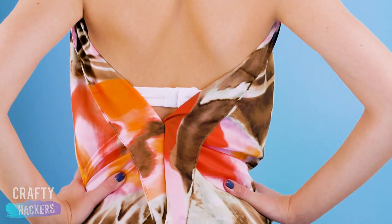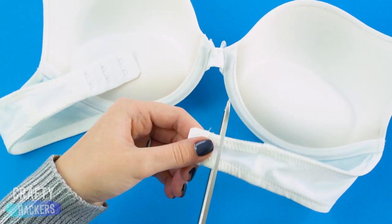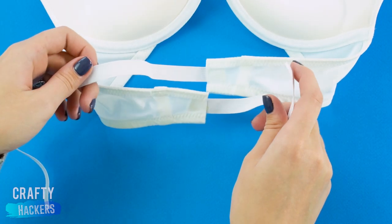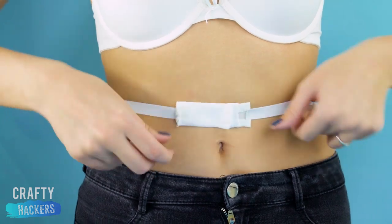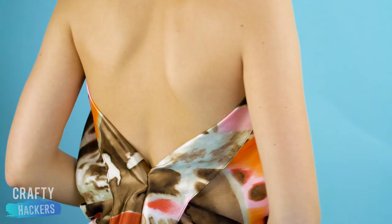Your bra strap is showing. Let's fix that real quick. You're gonna need a strip of elastic. Cut the clasps off your bra and sew the elastic to your straps. Then sew the clasps onto the end of the elastic. Put on your bra, wrap the elastic around your waist, and fasten it in front. Bye, bra strap!